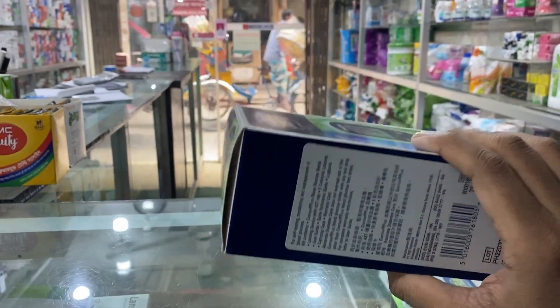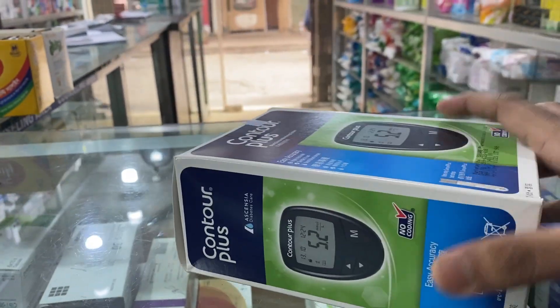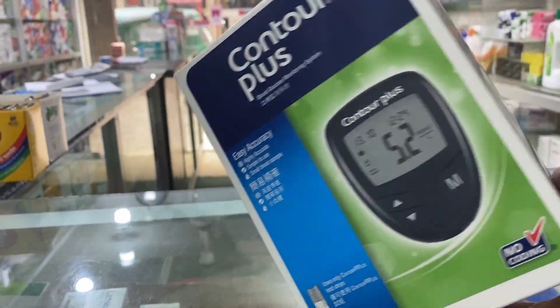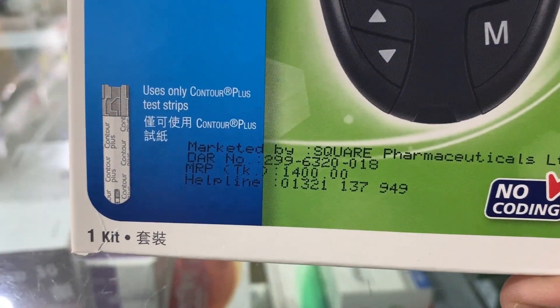Let's see this machine. This is a heavy box. This machine can be used for 24 hours.